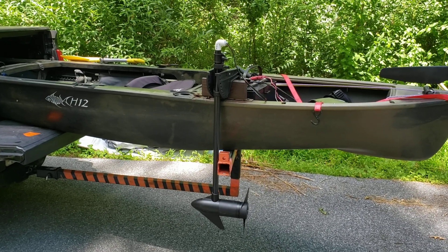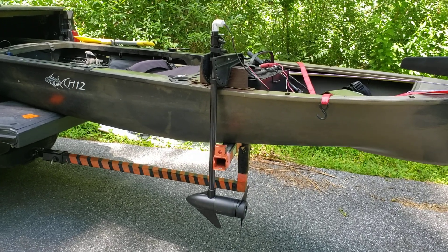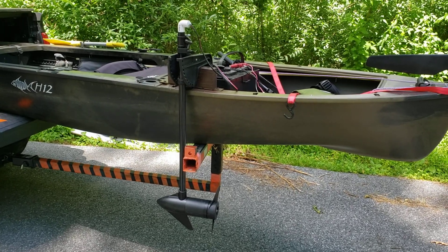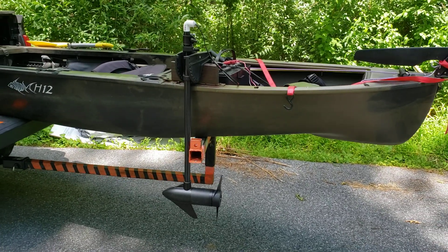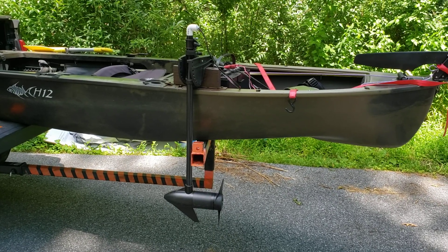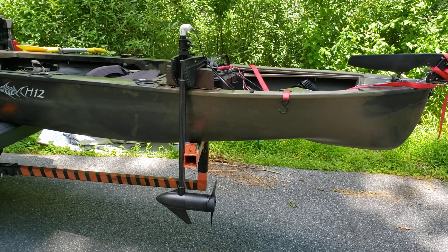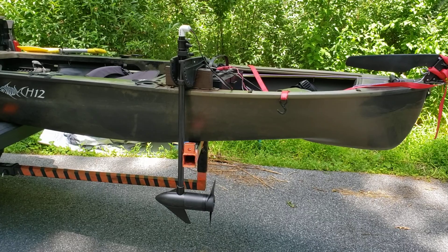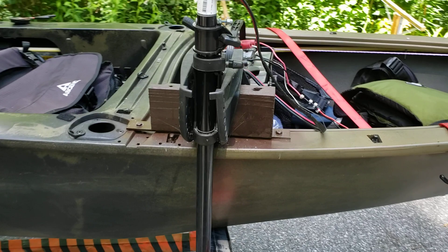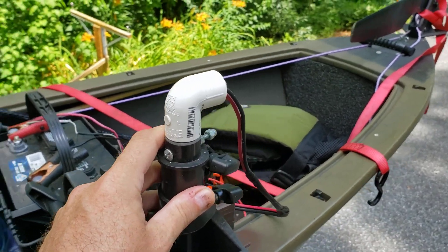This is my Ascend H12 hybrid kayak canoe. Last year I put a Minn Kota 30 C2 on here — just a basic no-frills Minn Kota 30 pound thrust outboard. I took the head off of it and mentioned I would shoot a video about removing the head and never did, so I just want to make one important point about when you remove the head from your Minn Kota. Most other trolling motors will function the same way.